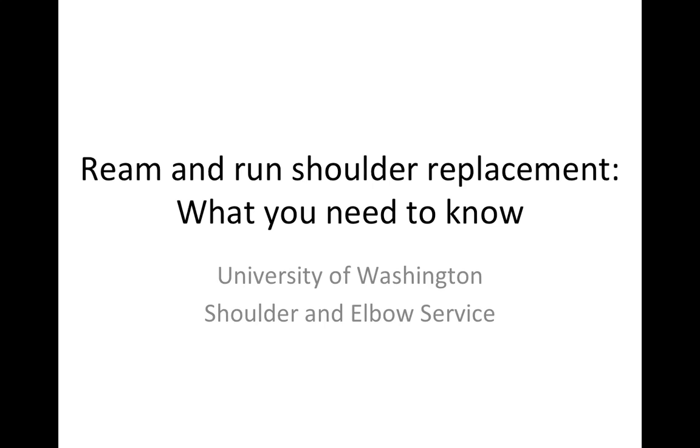This is Rick Mattson from the University of Washington Shoulder and Elbow Service. Let's talk a little bit about the ream and run shoulder replacement.